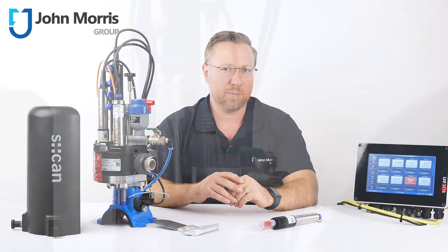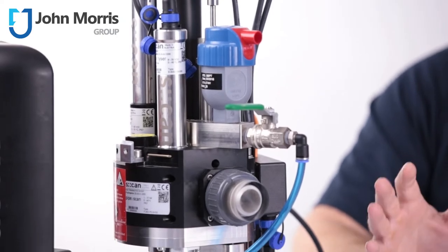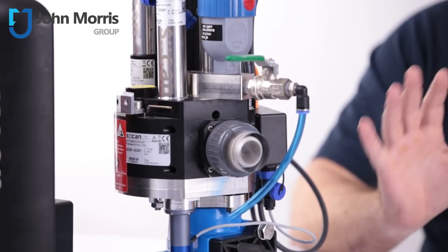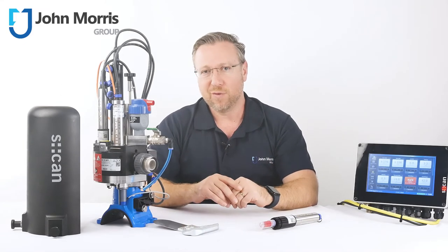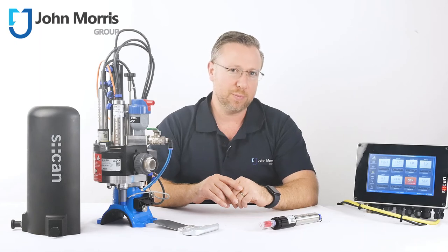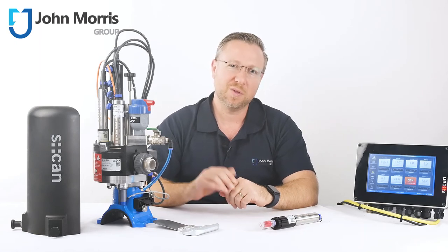Now, if you'd like more information on the PipeScan for distributed water network monitoring, or indeed any of the S-CAN products for potable or wastewater analysis, head on over to the link below to chat with our team in real time. Remember, John Morris is here to help you succeed with technology. Thanks so much for watching, and bye for now.